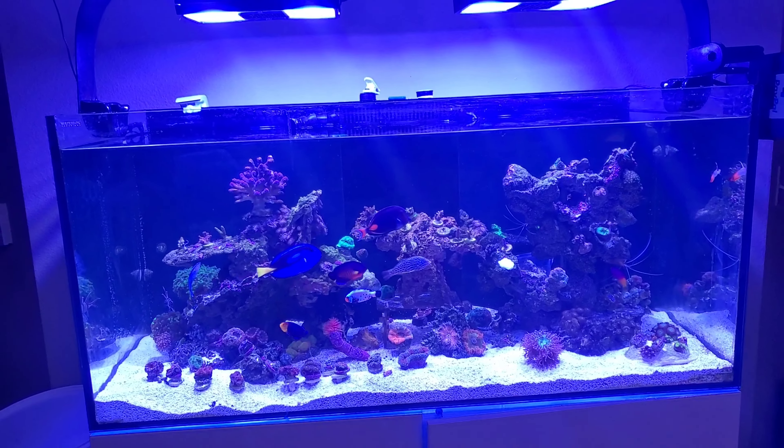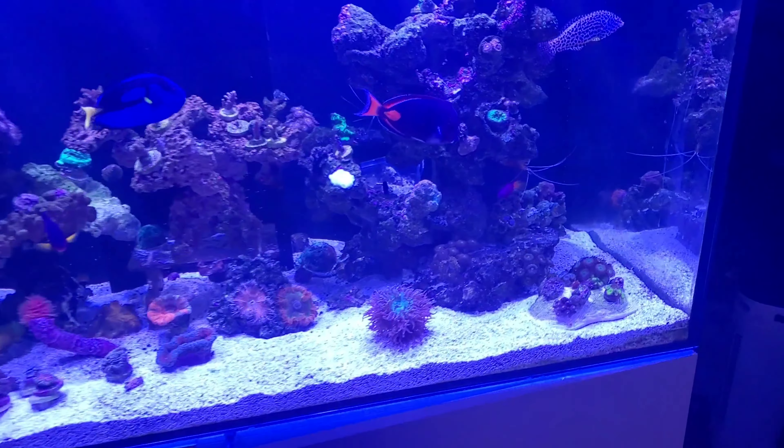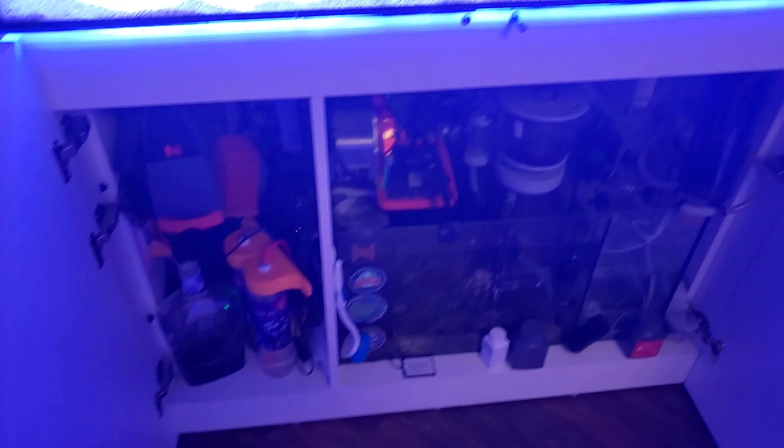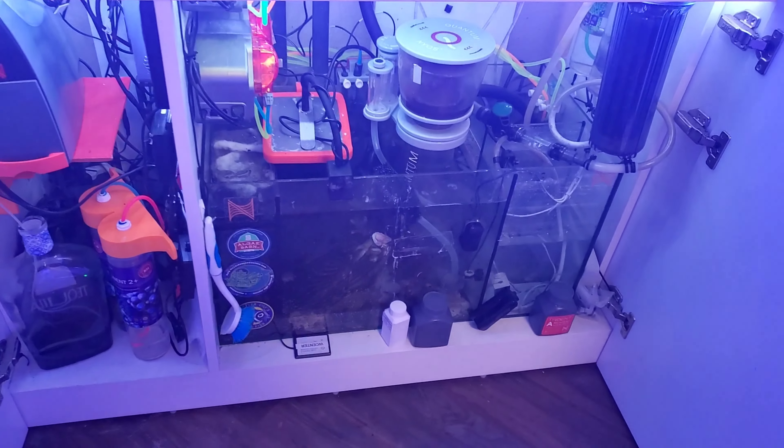Like, subscribe, please hit below — help me out, I need the subs, I need the thumbs up. This is the tank. Next video I'll probably talk about what's going on down here — there's a lot going on down here, guys.